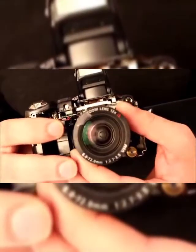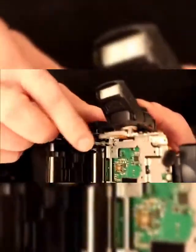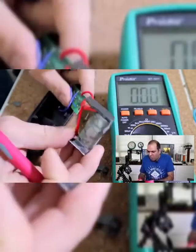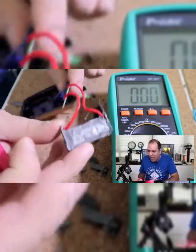You can see the lens here, and if I remove the lens you'll see the giant flash capacitor right here. 2.1 microfarad. Connect it to your load side first so you wouldn't short your power supply or shock yourself.